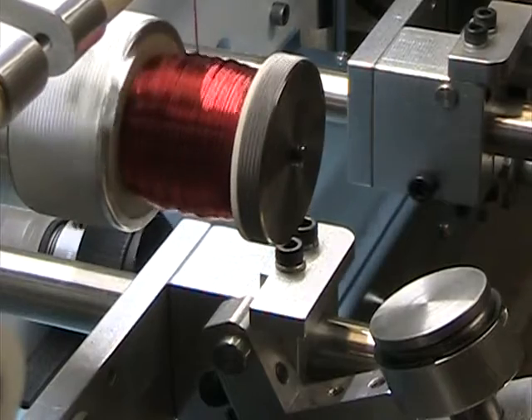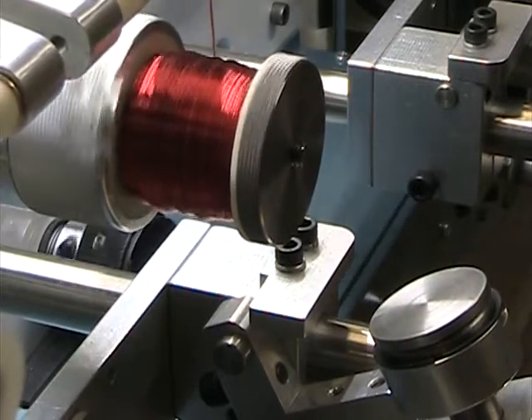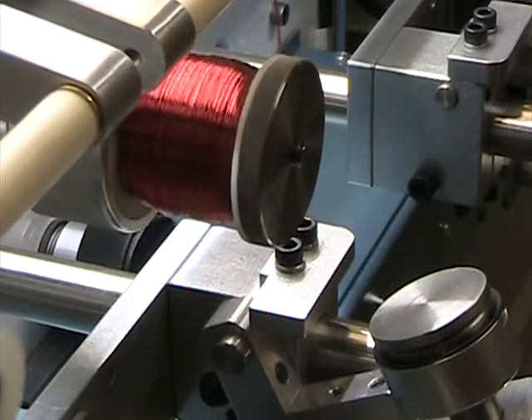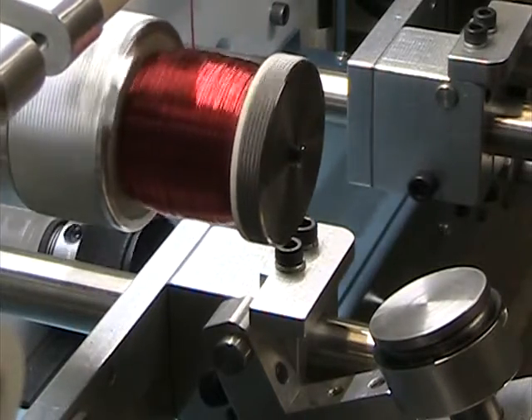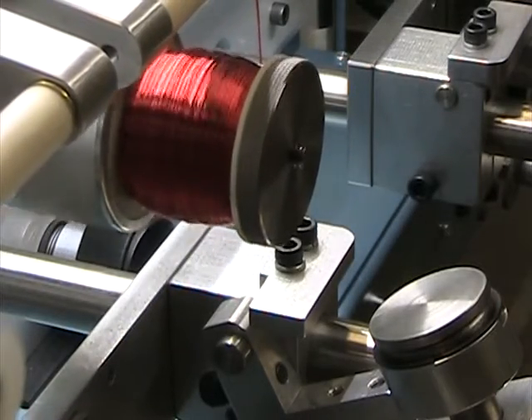Looks like it's a little dip on the right side — there, you see how that shifted automatically. As you can see, it's not going all the way to the back, so that's going to start creating that dip on that side.